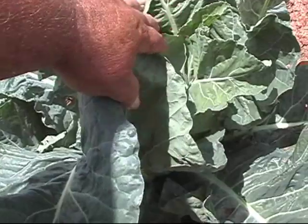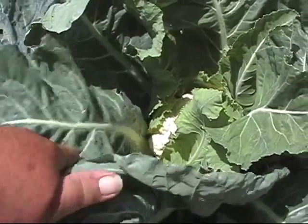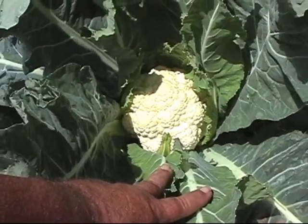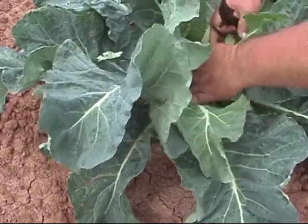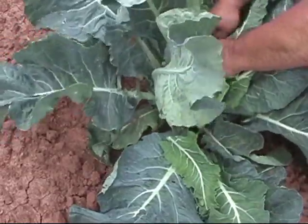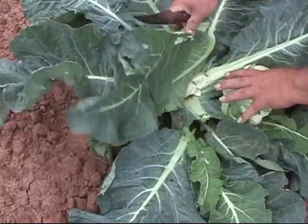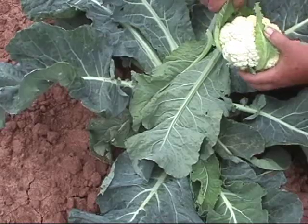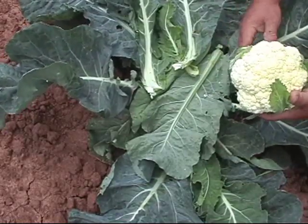We have to actually move the leaves to open it up. And there it is, hidden inside. Let's see if we can get down in here and cut it. I'm going to remove some of these leaves so we can see better. That's a beautiful head of cauliflower.